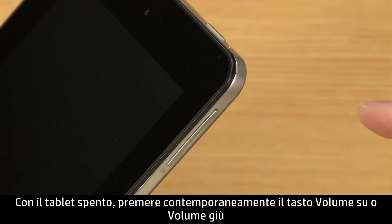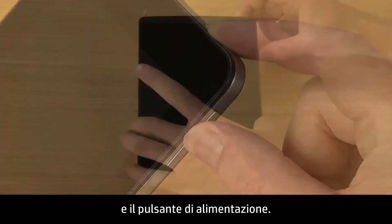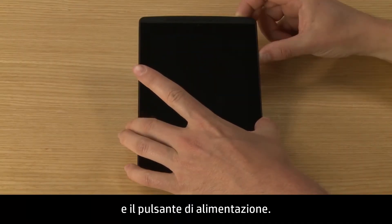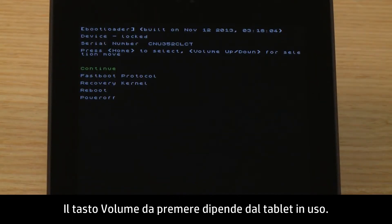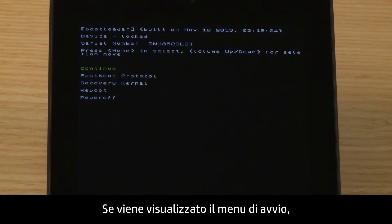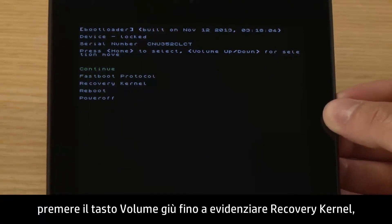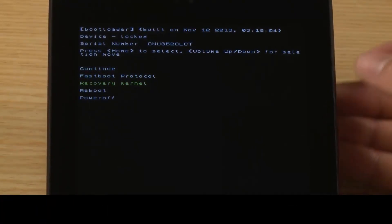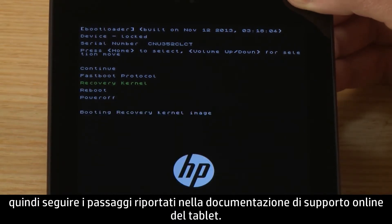With your tablet turned off, press either the Volume Up or Volume Down button and the Power button at the same time. Which volume button you push depends on your specific tablet. Some tablets have extra steps before the recovery menu displays. If your tablet displays the boot menu, press the Volume Down button until Recovery Kernel is highlighted, and then follow the steps in the online support documents for your specific tablet.